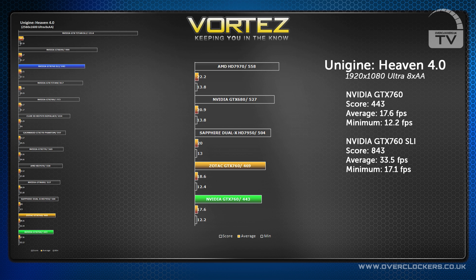In SLI with 8x AA it reached 843, outperforming the mighty Titan.